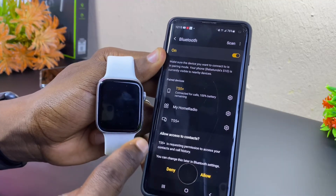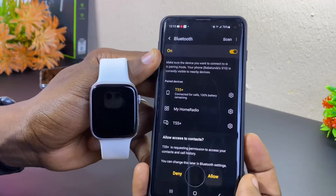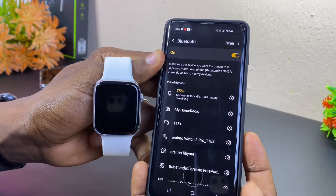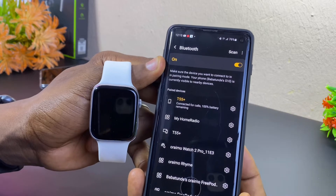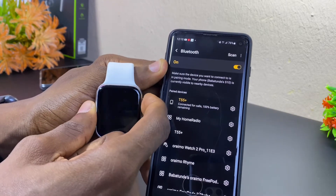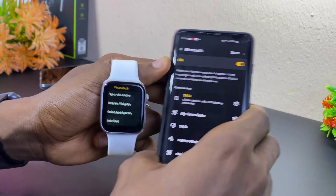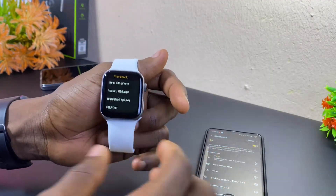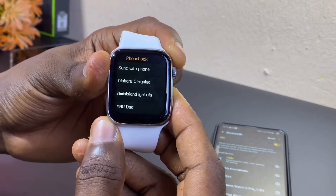You are going to see another prompt that says 'Allow access to contacts' — select Allow. That means you want to access your contacts. That is the second Bluetooth connection, which you can see here already. Once you give the permission, you are done with the smartwatch setup — the watch now displays 50 contacts at a go.